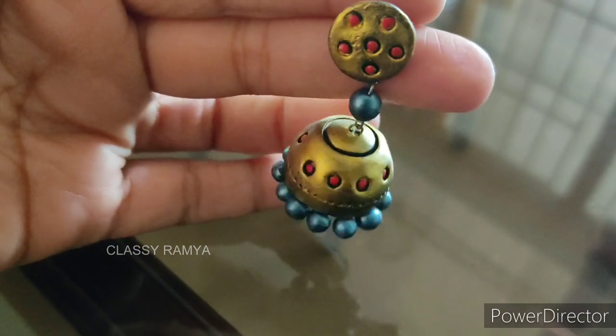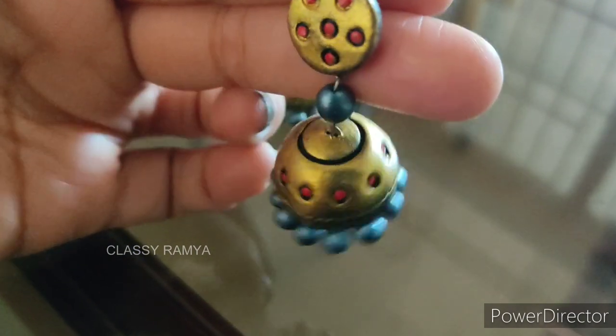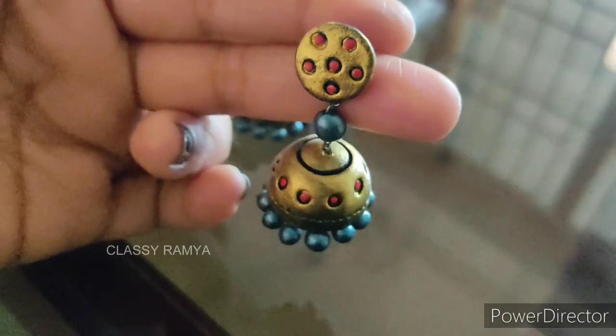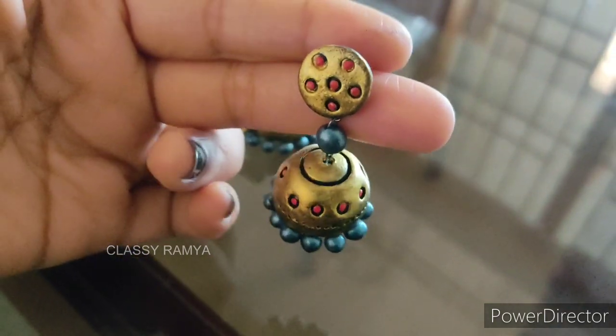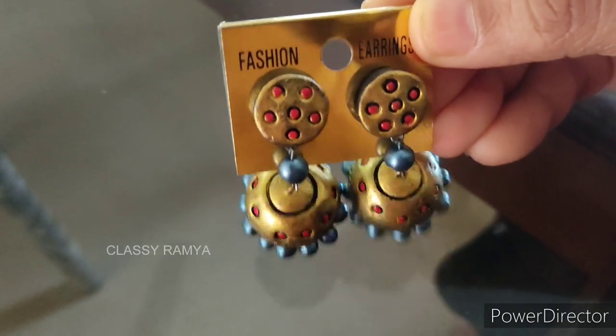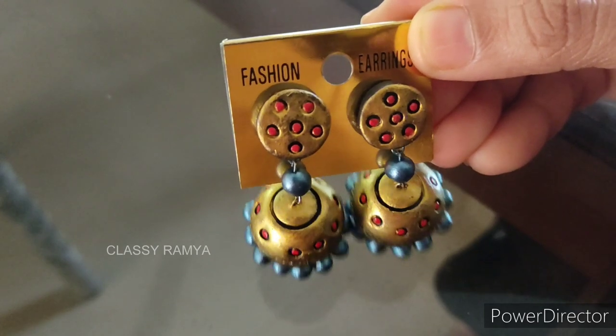Now we have the Jumka. If you like this video, please comment, share, and subscribe to my channel. If you press the bell button, you will see all future video updates. Thanks for watching.